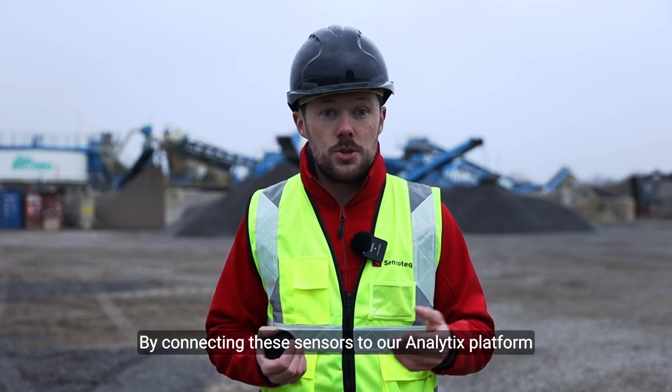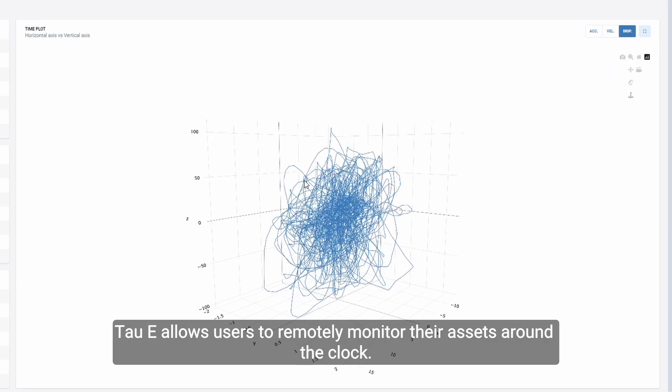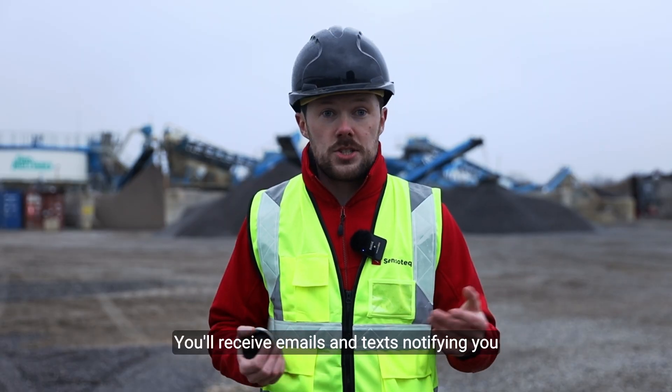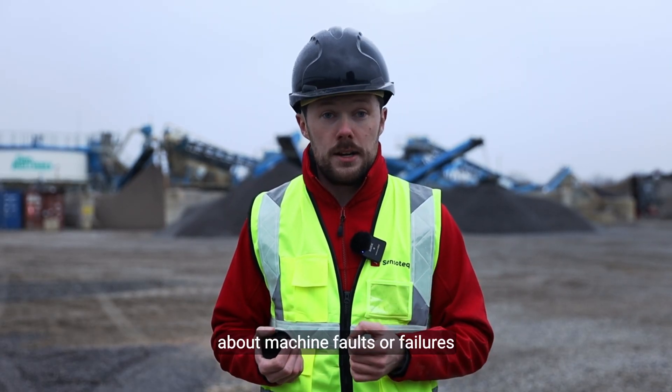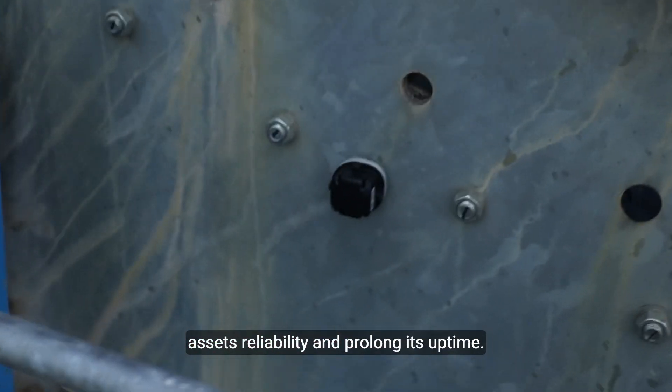By connecting these sensors to our analytics platform, TAW-E allows users to remotely monitor their assets around the clock. You'll receive emails and texts notifying you about machine faults or failures and crucially, with this data, you can enhance your asset's reliability and prolong its uptime.